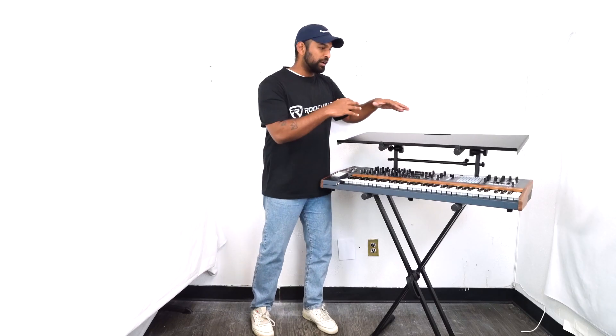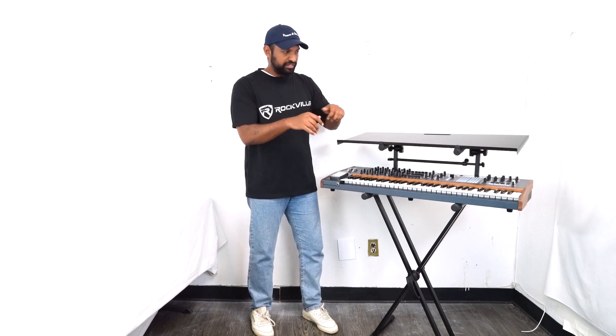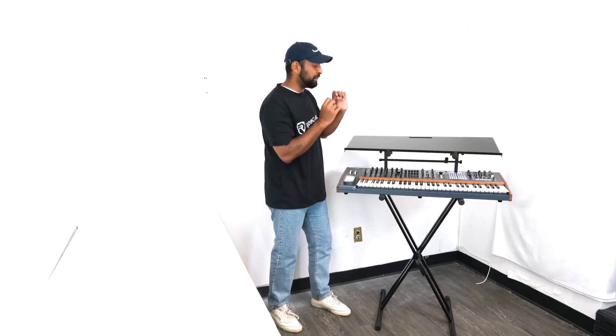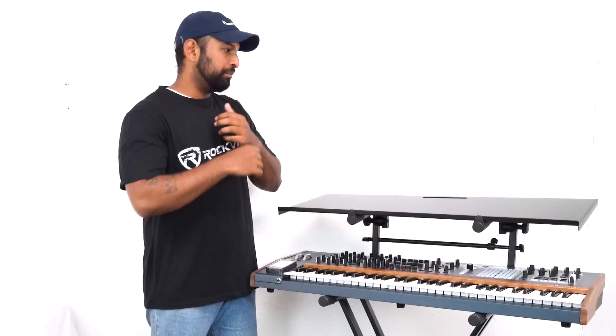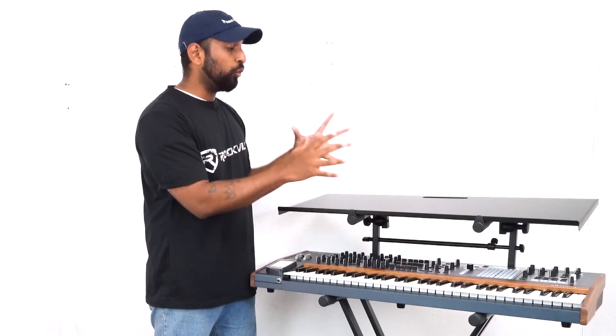Depending on what you're placing on top of the shelf, you can always widen or narrow the arms to give it a snug fit. Once you have the shelf on, we always recommend that if you want to make any tilt adjustments, take the shelf off completely, make those adjustments, make sure the arms are nice and locked, and then put the shelf back on.